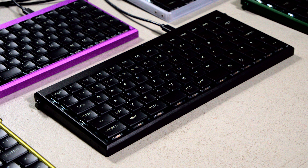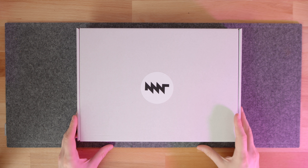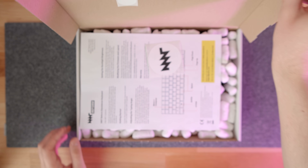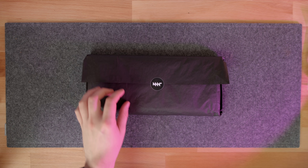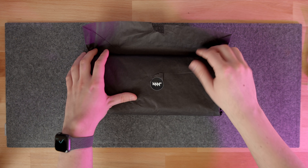When I saw the renders, I immediately knew I wanted to feature it on my channel. So I reached out to MNT and asked them for a review unit, and Lucas Hartmann, the CEO of MNT, agreed to send me one. I will be sending the keyboard back after the review, and the company didn't pay me to make the video.